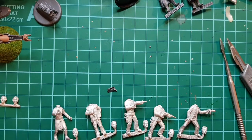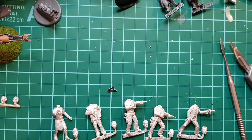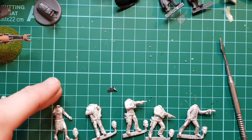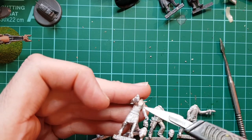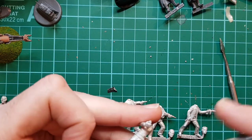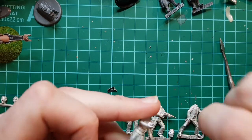Today we're going to tidy up some of these Space 1999 figures and probably start painting them, probably the faces. We'll see how we go. Some of them don't need a lot - you can see Maya has some seam lines that just need scraping away really. Doesn't take a lot.